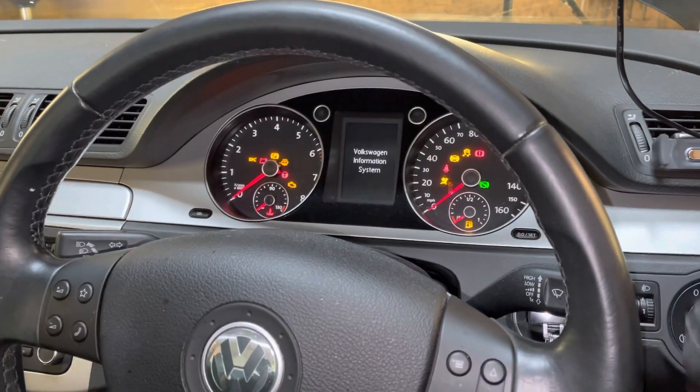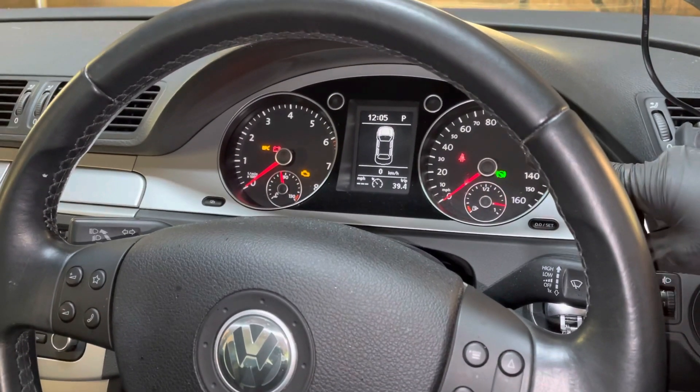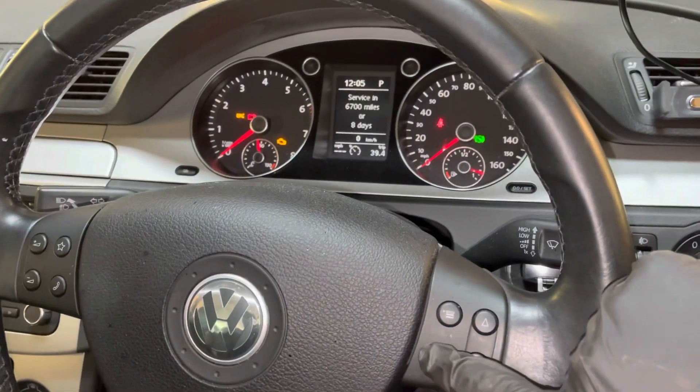So I'll put the key in and get all the ignition lights on. It's just showing me the bonnet is open, so I'm going to confirm that — just say okay.